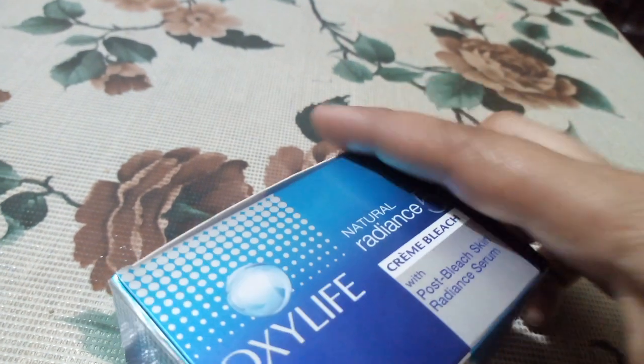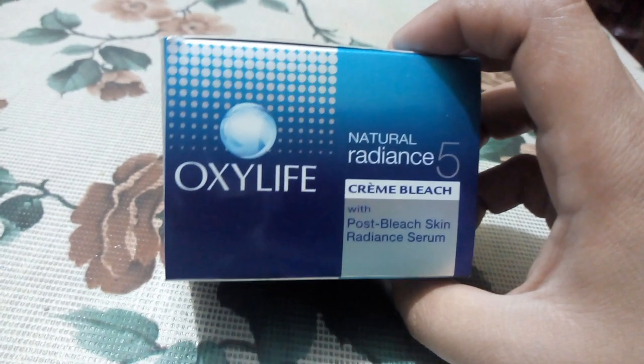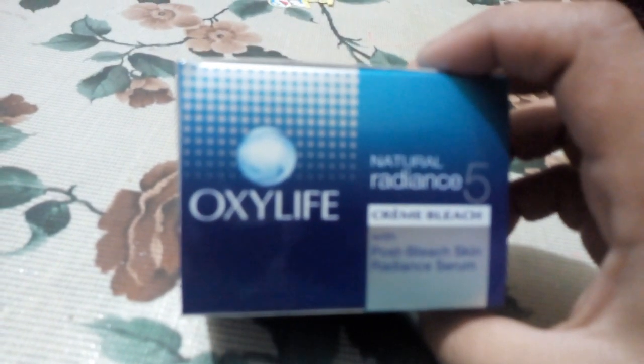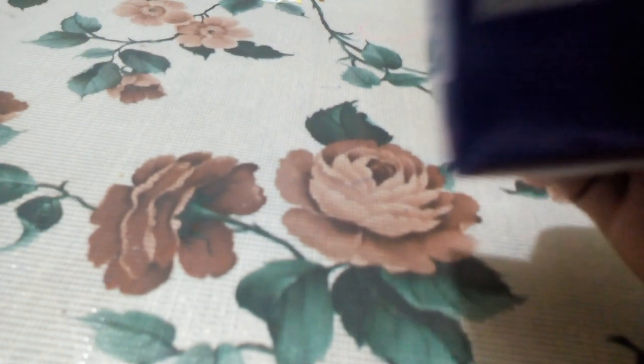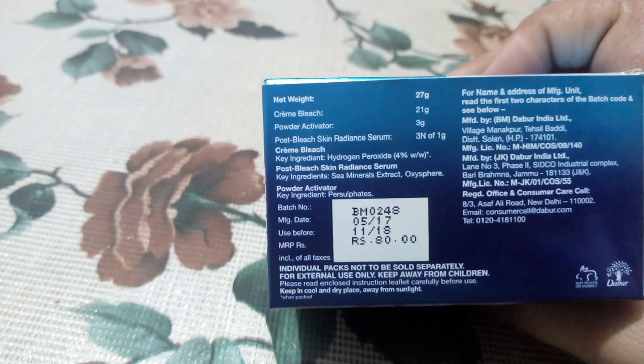Hi friends, today we will talk about Oxylife Natural Radiance 5 Cream Bleach. I have used this bleach for the first time, so I will tell you about this. This is about 80 rupees. You can purchase it from any cosmetic shop.